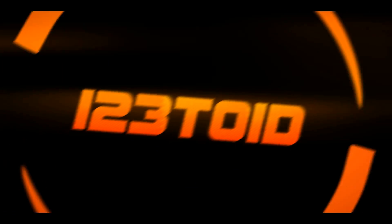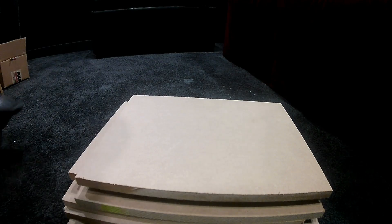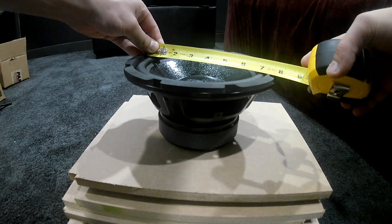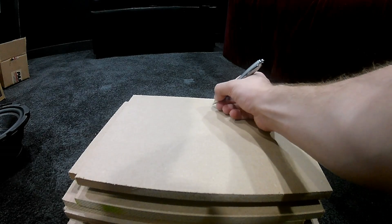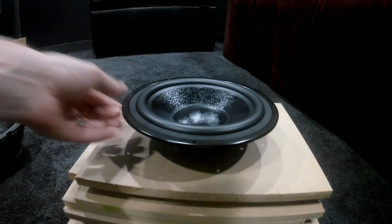Stay tuned — we're going to get started. It's a dual passive radiator 8-inch subwoofer and the build starts now. All the parts were purchased from Parts Express; links are in the description so you can make your own. When completed, this subwoofer will only be a 14 by 14 by 14 inch cube, assuming you're using three-quarter inch MDF.